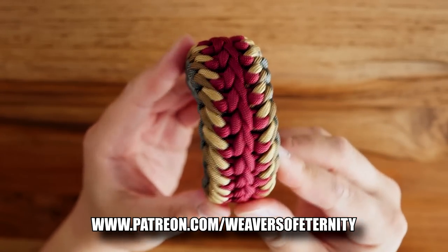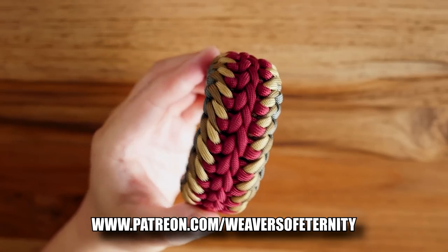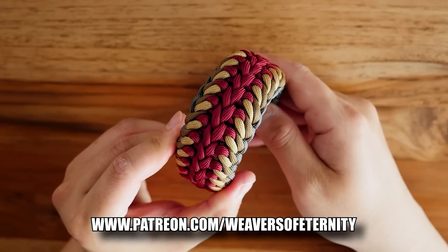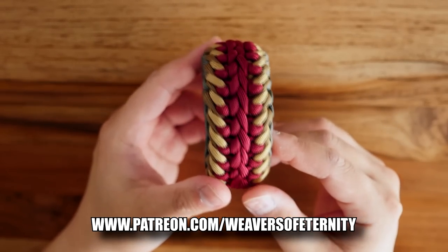A message to all my current and new Patreon supporters — guys, thank you so much for your support. It means so much to me, and I know I say this each and every month, but I feel like I have to, because Patreon has really changed the dynamics of this channel.